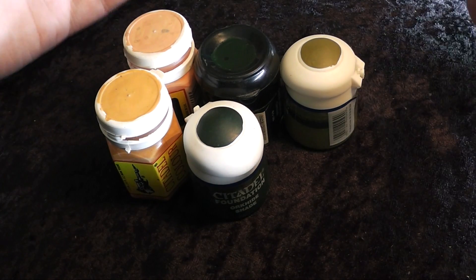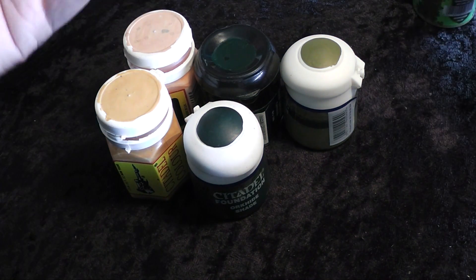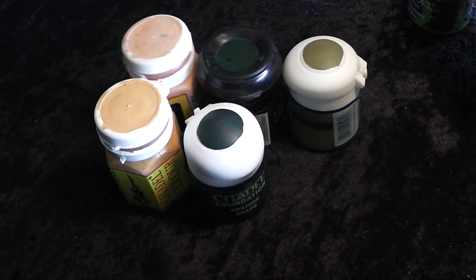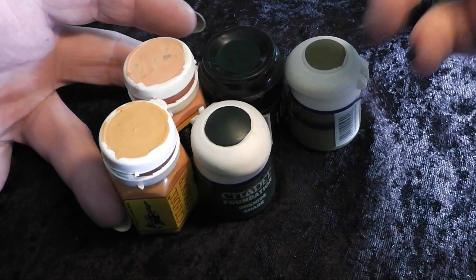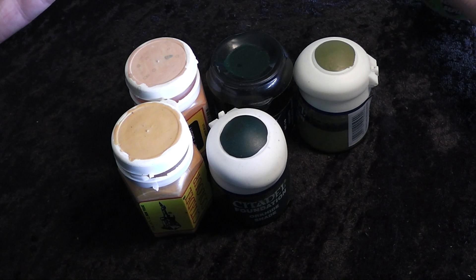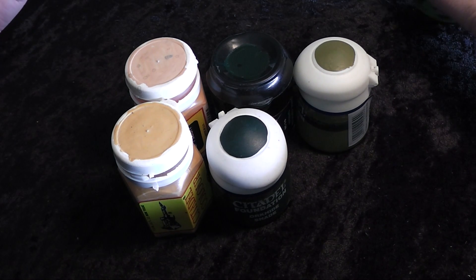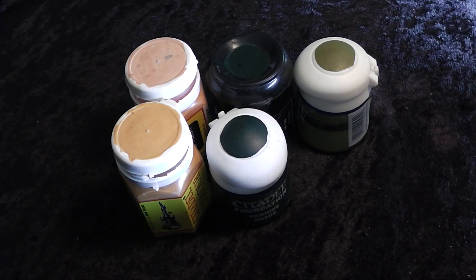If you want to paint an army and you always have to mix colors like I do, each miniature looks a little different. But with the new pots, you have your base coat, your layering coats, maybe three highlight layers, and your shade, and you can copy that style over and over again identically. You can basically copy a miniature. But I am an artist — I paint single miniatures more than whole armies. I want unique miniatures with my own color schemes and vibrant colors, and with the GW color range I cannot create those things.